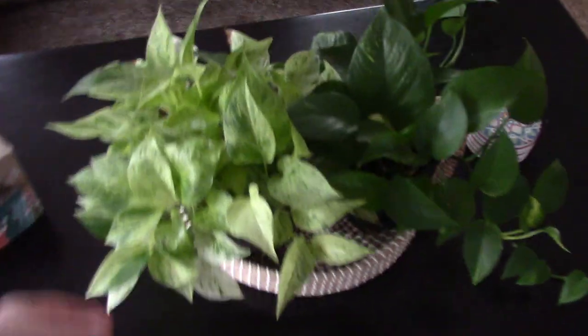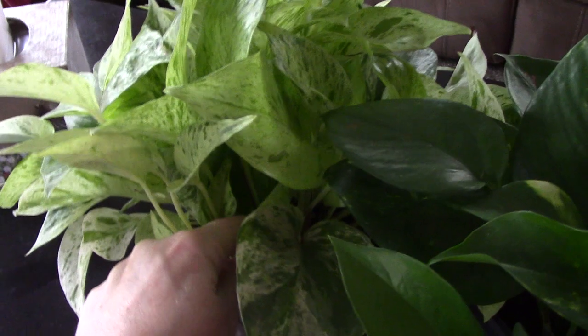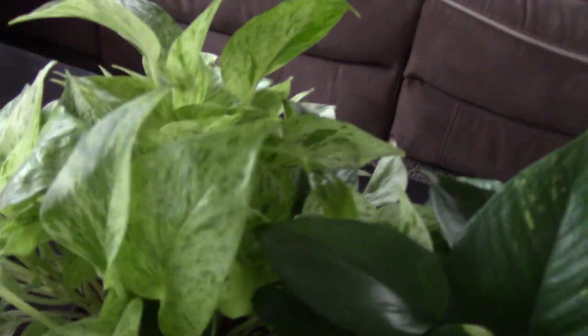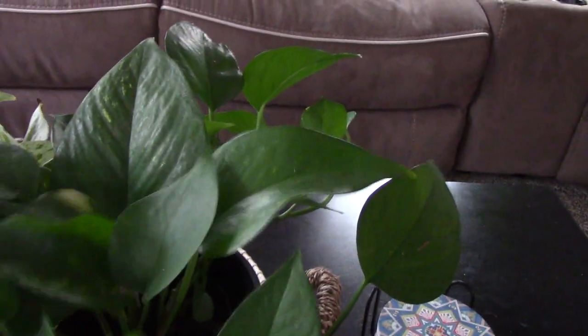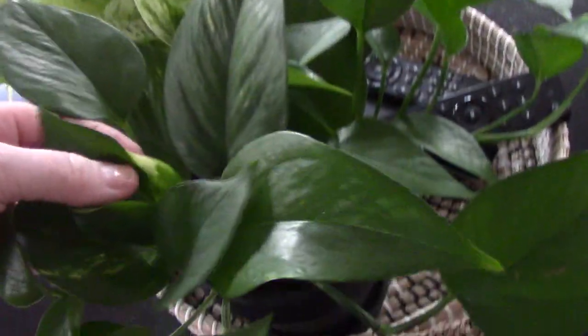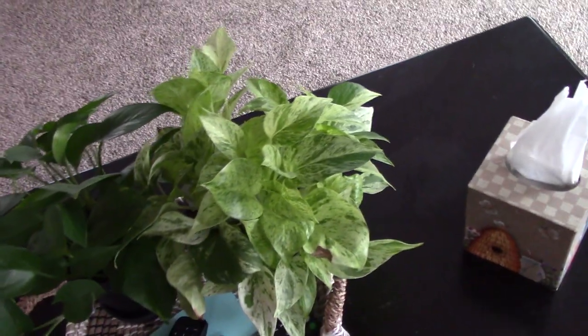Down here I have a gorgeous — I think this is Marble Queen Pothos. It's a lot more light green and marbly variegation. And a regular — actually this might be a Golden Pothos. I think you can tell because it has these little gold variegation marks. And I'm assuming if it were in the window or closer to light, more light makes the variegation better.